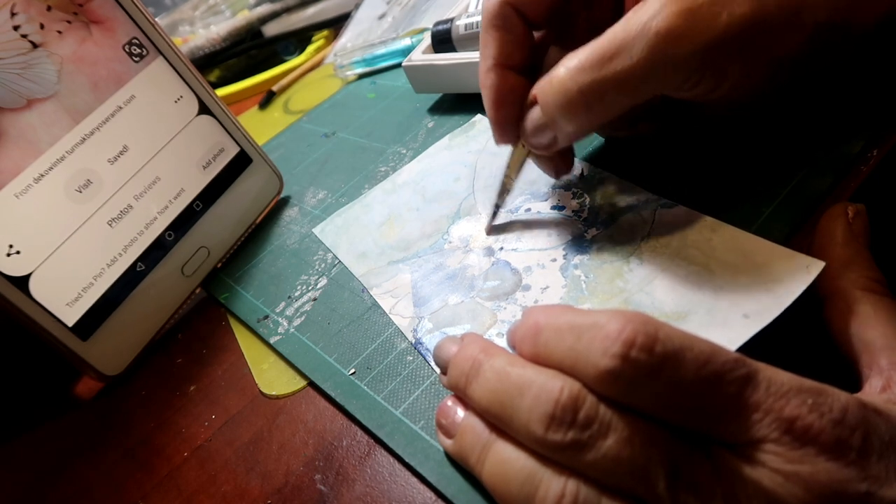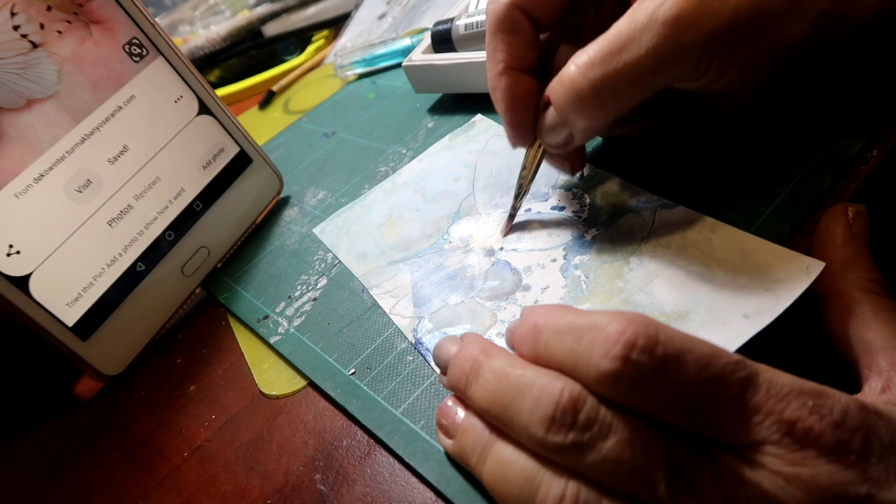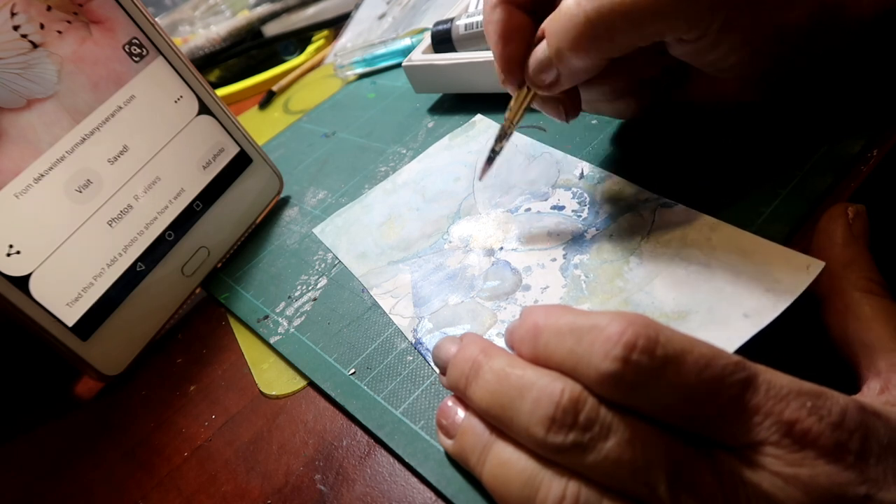And again we can still see the spots through, which is great — which is just what I wanted.